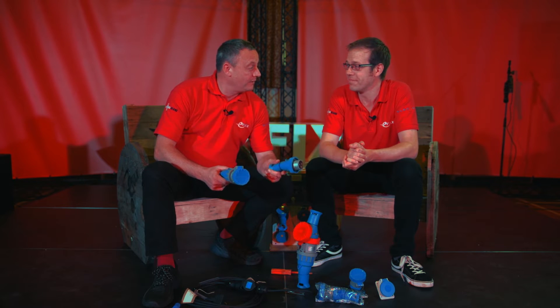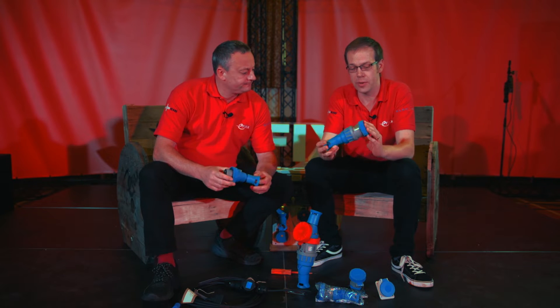Today we're going to be looking at the Industrial Plugin Socket by Luden Palazzoli. It's the XCEE range and it has a unique feature built into the actual socket itself. This is a BS EN 60309 socket, often referred to as an industrial type socket.